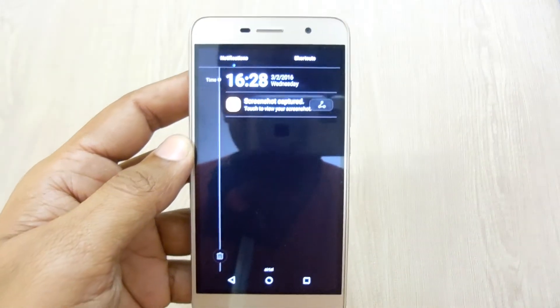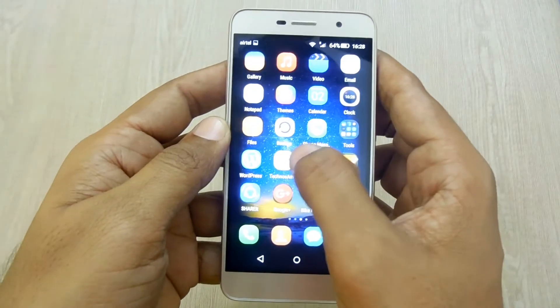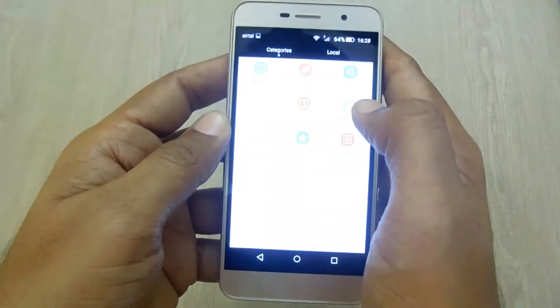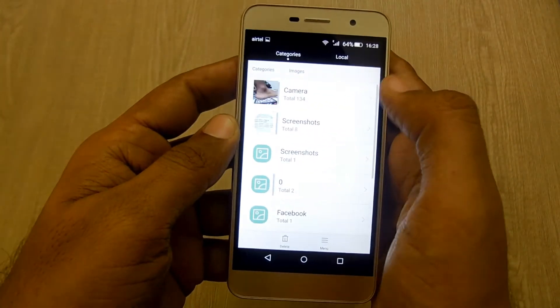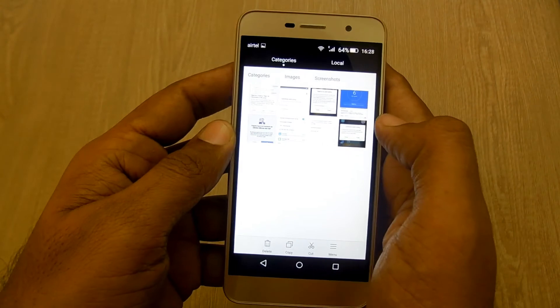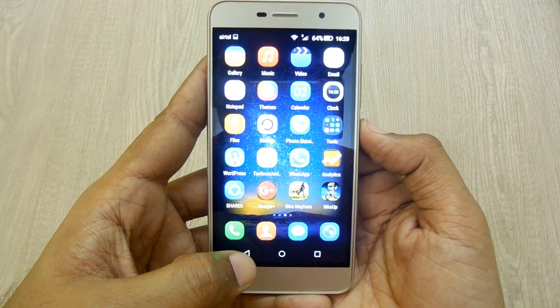There you go — that was simple and pretty easy. All screenshots that are taken are stored in a separate folder called gallery under screenshots. So there you go, those are the screenshots taken on this device.